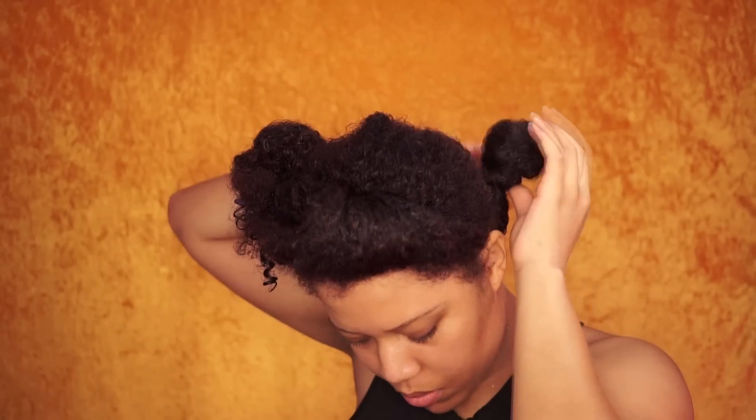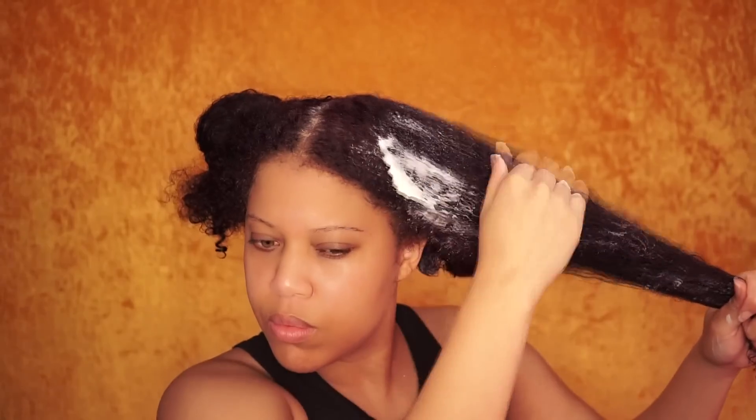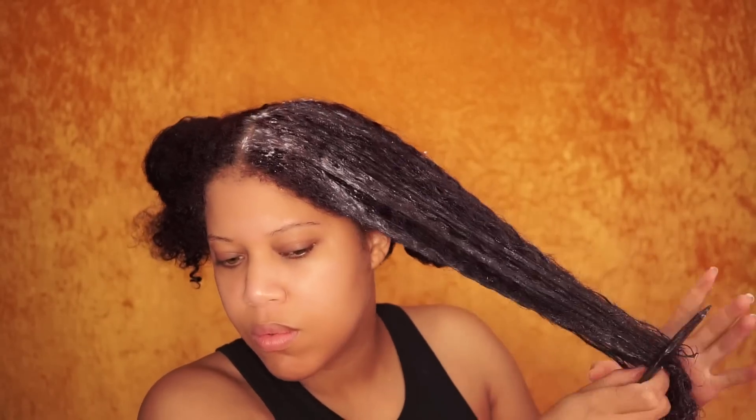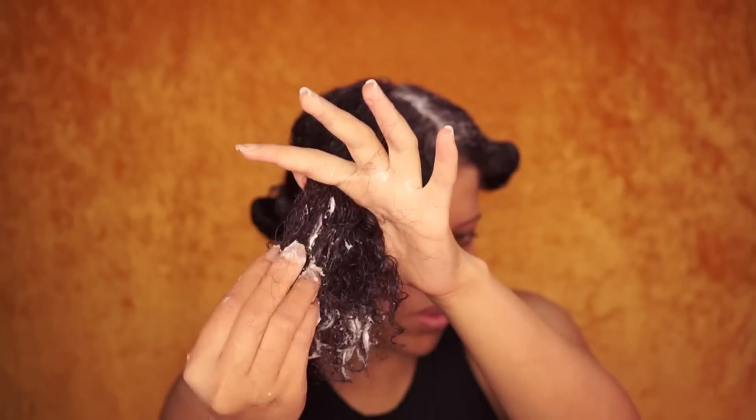Now I repeat the steps on the other sections. Spritz the hair with water, add the deep conditioner starting at the ends and work your way up. Use a generous amount for the roots and start detangling with your fingers and then use a wide tooth comb. Also start detangling on the ends and work your way up.